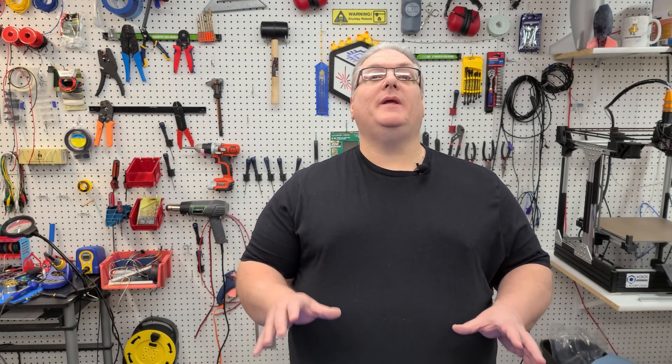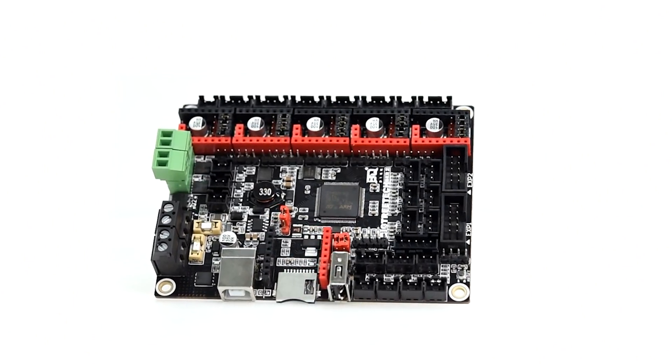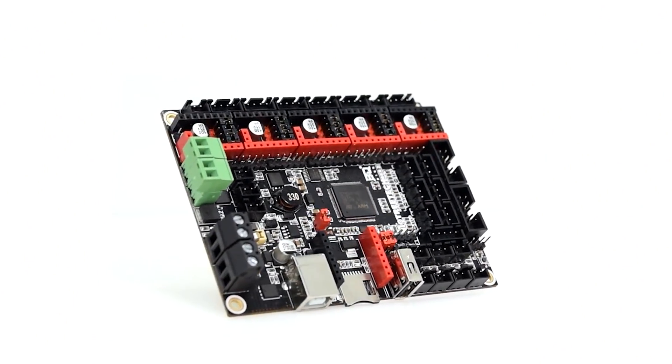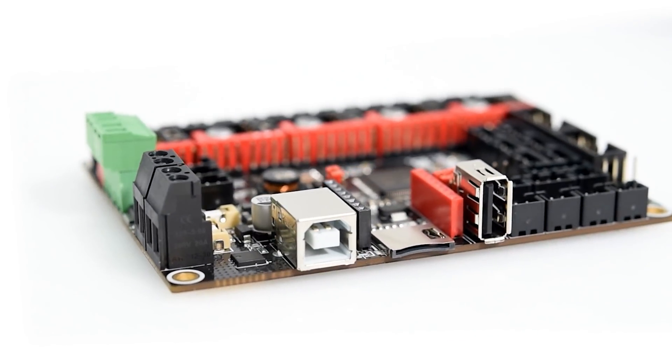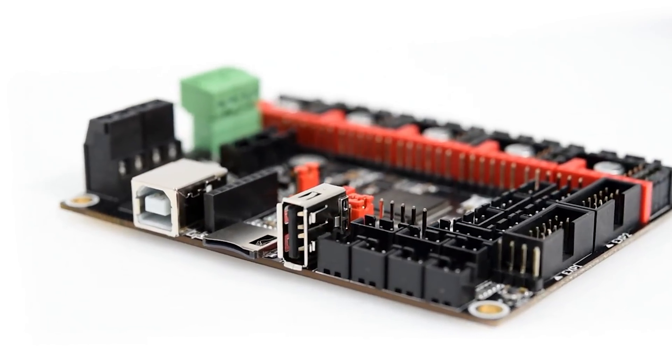On today's Maker Mashup, we're going to be looking at the SKR-2. This is the next one in line from the SKR series. If you've had an SKR-1.3 or 1.4, the SKR-2 is the next in the line of SKR 3D printer mainboards.